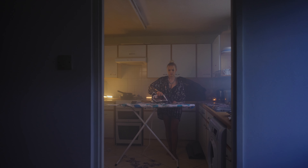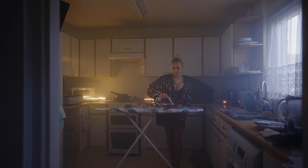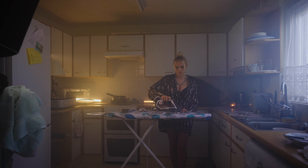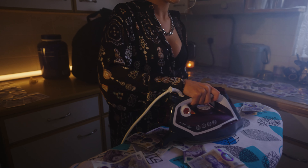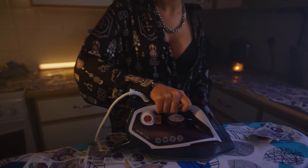Had I used the Nova it would have taken more time to move it around because it's such a heavy light. The Nova is also slightly more expensive — it sells for around $1600–$1700, while the Lupo is around $1400. So if you don't need the extra brightness, the Lupo might make more sense.